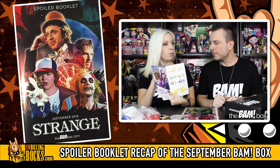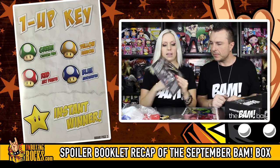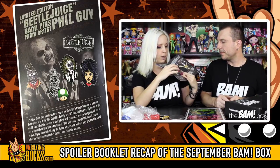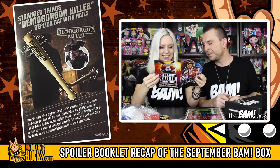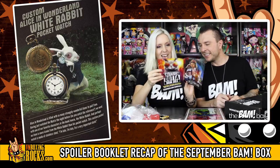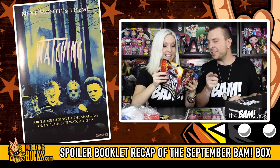I see they've done something different — instead of a card, there's a booklet, and the one-up key is in the book now. So what was our instant winner? The Beetlejuice pins — there was Beetlejuice or you could get a one-up shrunken head. I'm a Demogorgon killer. It's a Stranger Things replica bat with nails. I won't read what the scene is from because we haven't seen it yet. Custom Alice in Wonderland white rabbit pocket watch — and there's a little picture of the white rabbit. Next month's theme is watching.